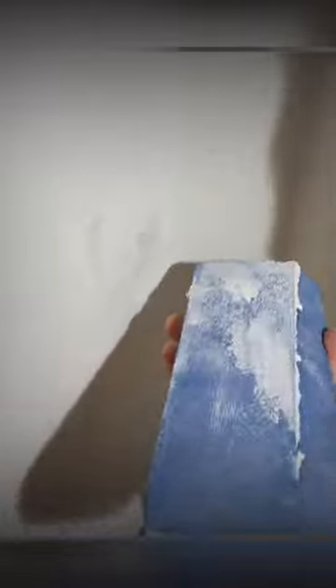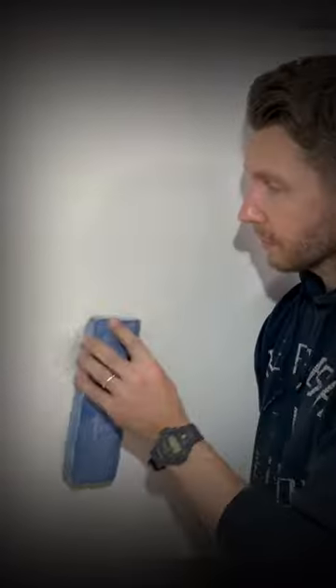Let's check on our regular drywall compound — still a bit wet. That wall's as good as new.